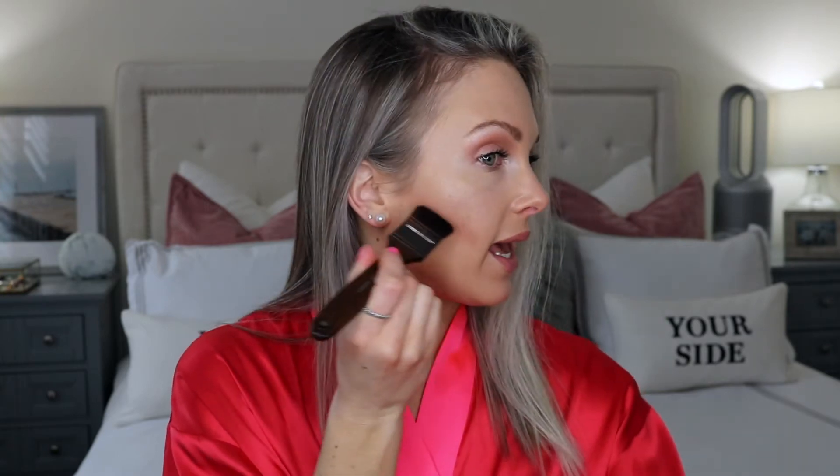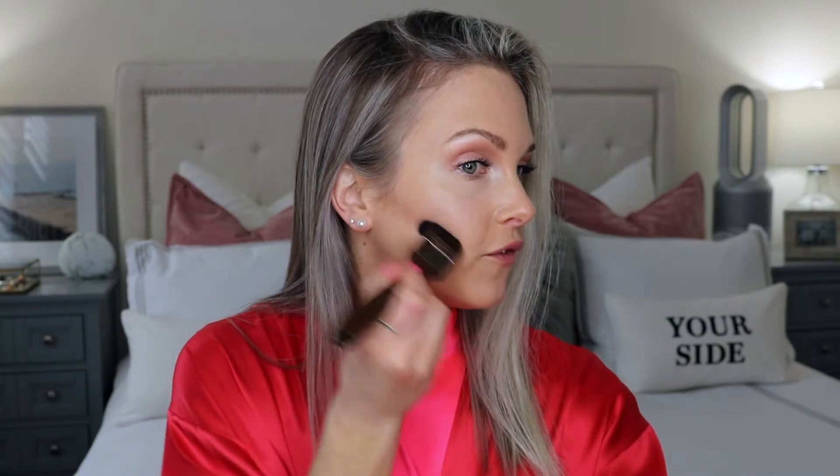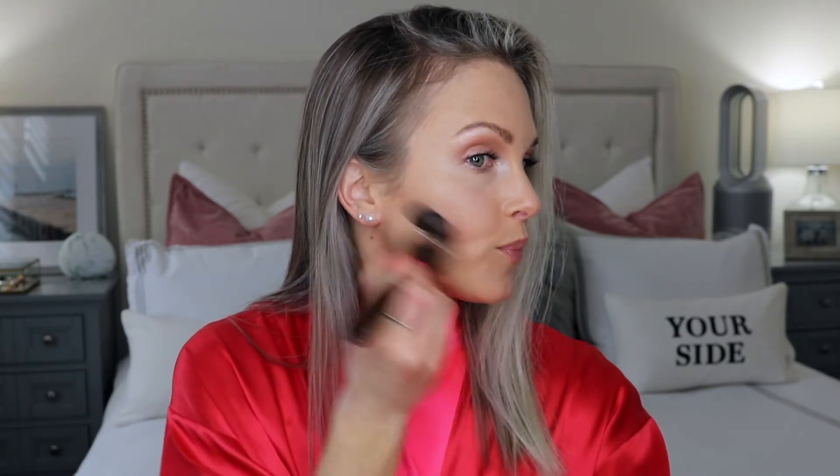As you can see, I have a pretty defined line right there. We need to blend this out. Once you have the defined line and it's dark enough for you, if you want more color, pack it on — but this is a pretty good amount. Don't go too much more than this, but if you have a darker skin tone, add more if you need it. Then we're just going to keep blending.